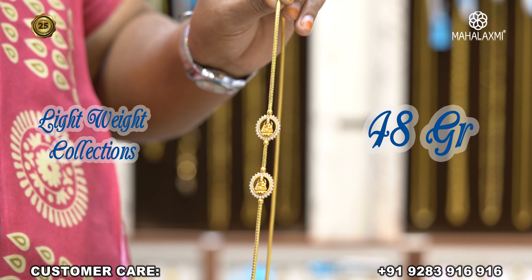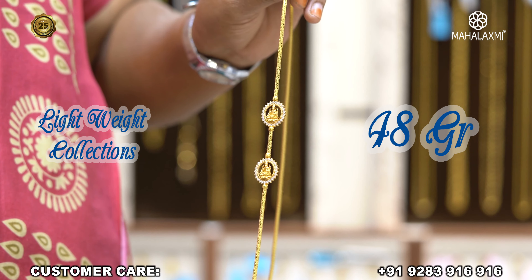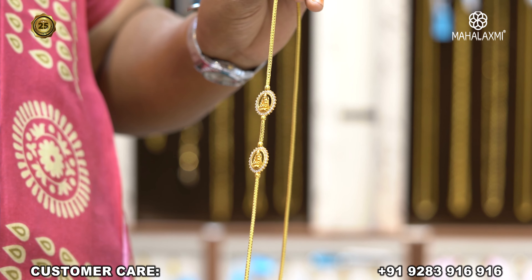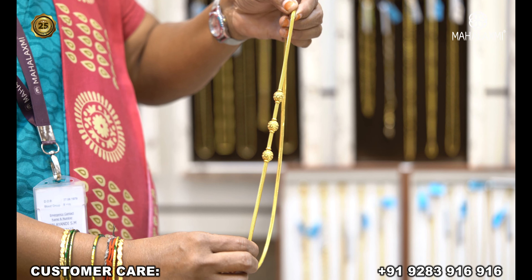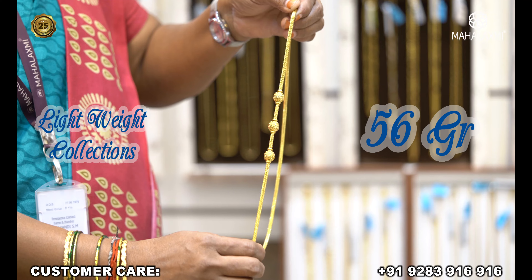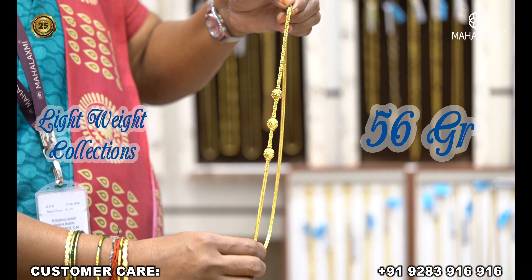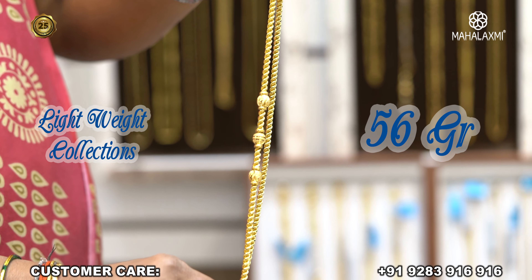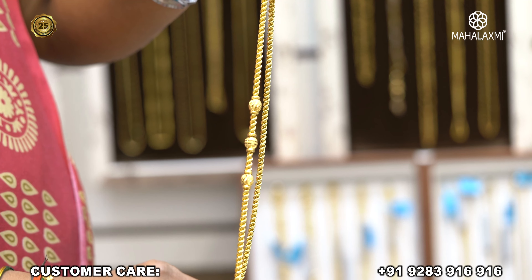This is a zircon stone. It is 48 grams. This is a zircon stone — get it in place. Look at that. This is 7 points. The ball is possible. You can see that the ball has been in place. The clarity of this ball is in place. The ball has 7 points. Here is the ball with you. These 3 balls have clarity.